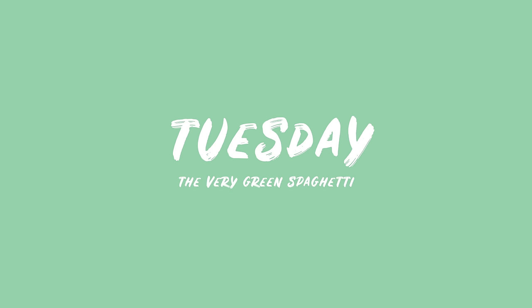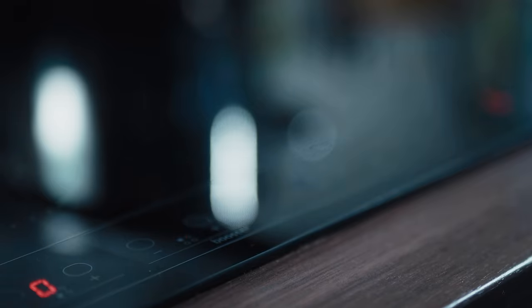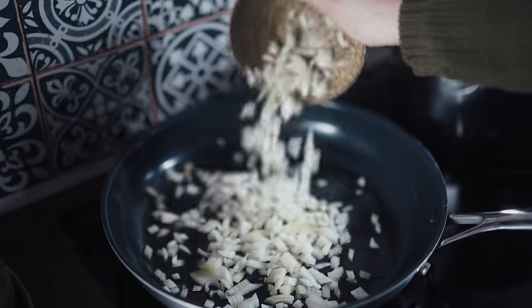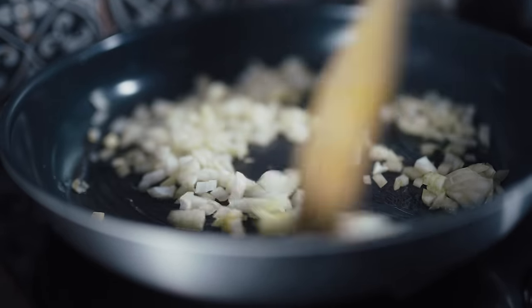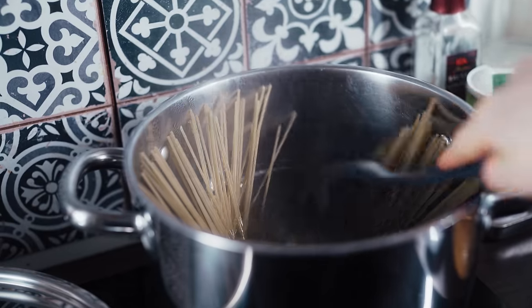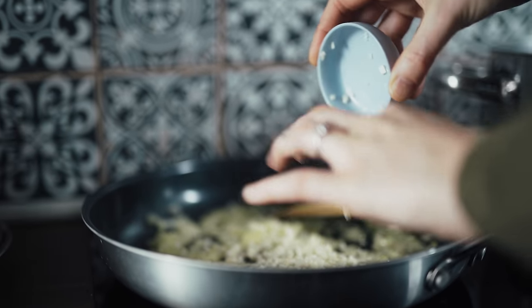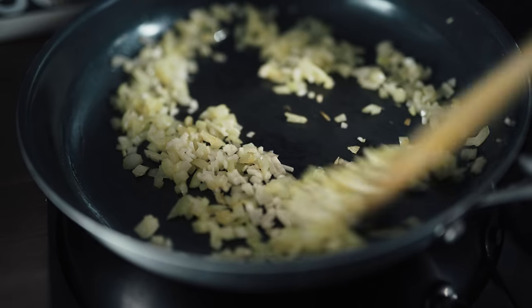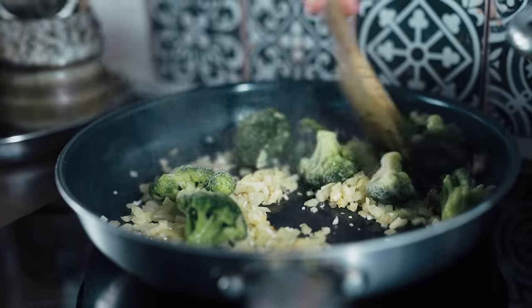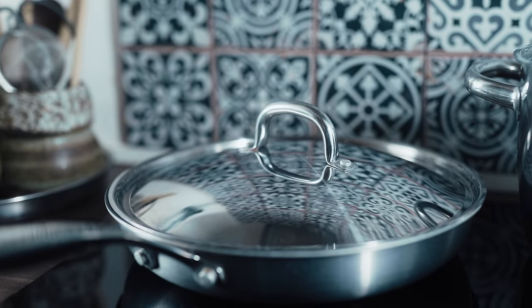On Tuesday we made a very green spaghetti. I turn my hob on and add some oil to a pan — you could use water as well. When it's hot I add the onions and sauté them until translucent. While that's sautéing I'm cooking my spaghetti, which will cook while I'm making the sauce. When the onion is translucent I add some garlic and fry it off for a minute, then add some frozen broccoli — fresh broccoli works too. I give it a good shake and put a lid on to steam for a minute.